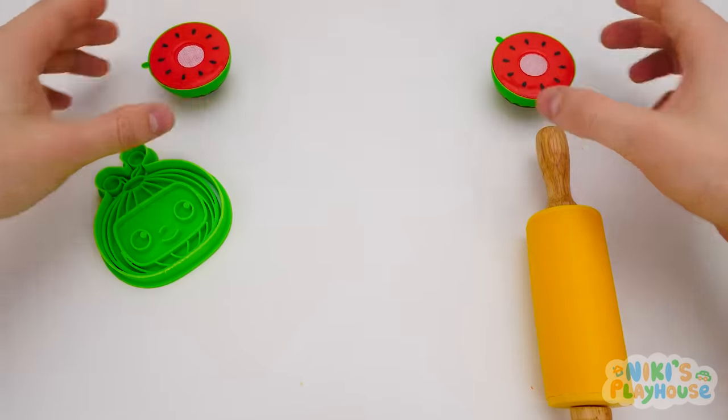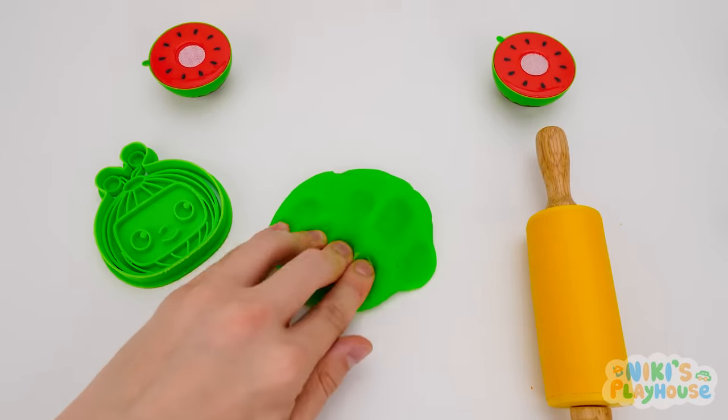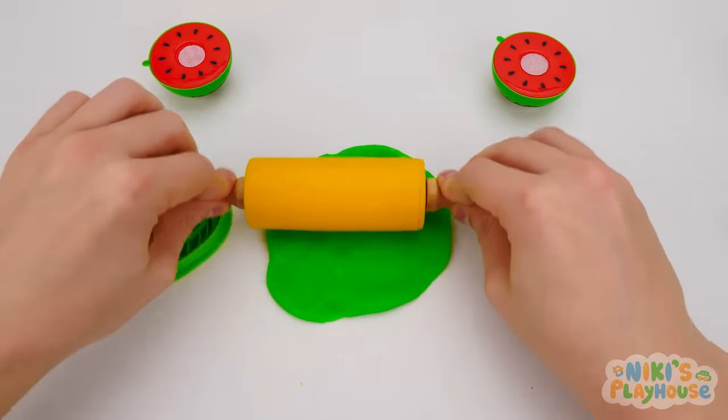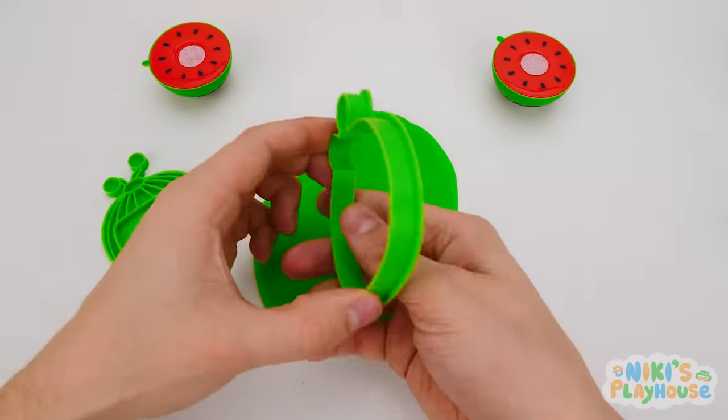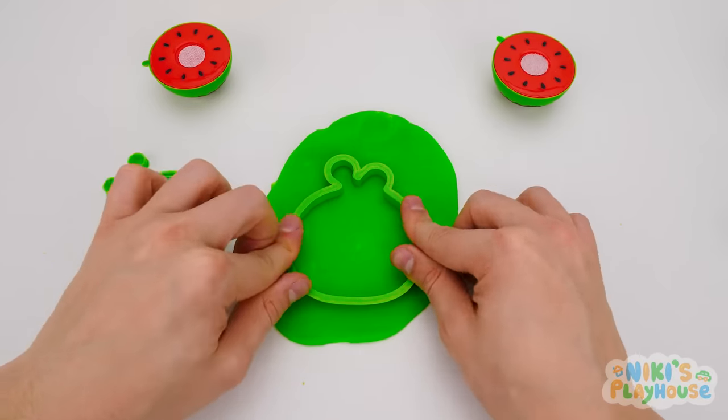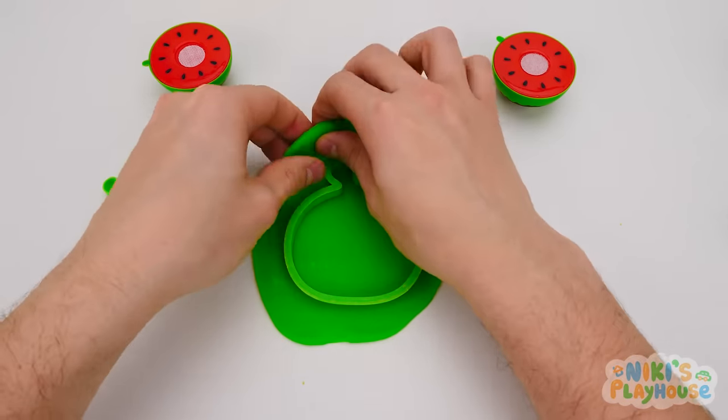Look at our new stamp! We're gonna make a dough watermelon! Roll the dough — out and around! The cutter goes into the dough first, doesn't it? Push it down and pull away the dough around the edge.